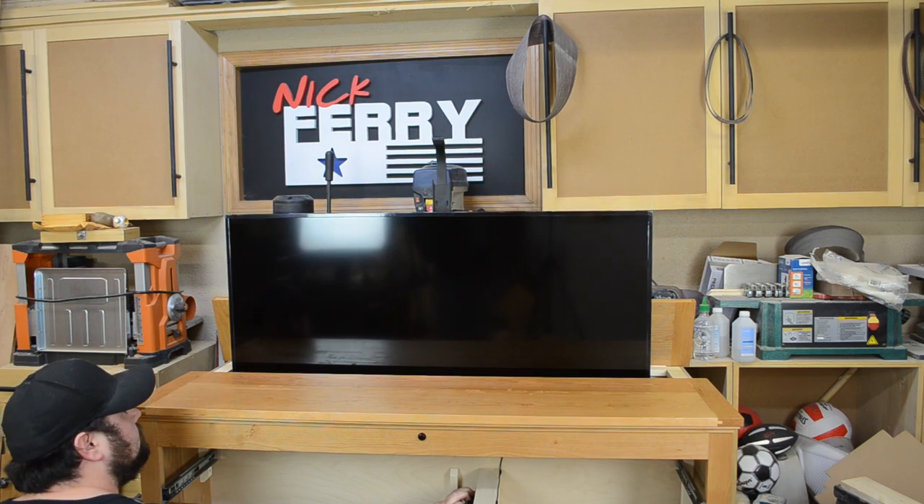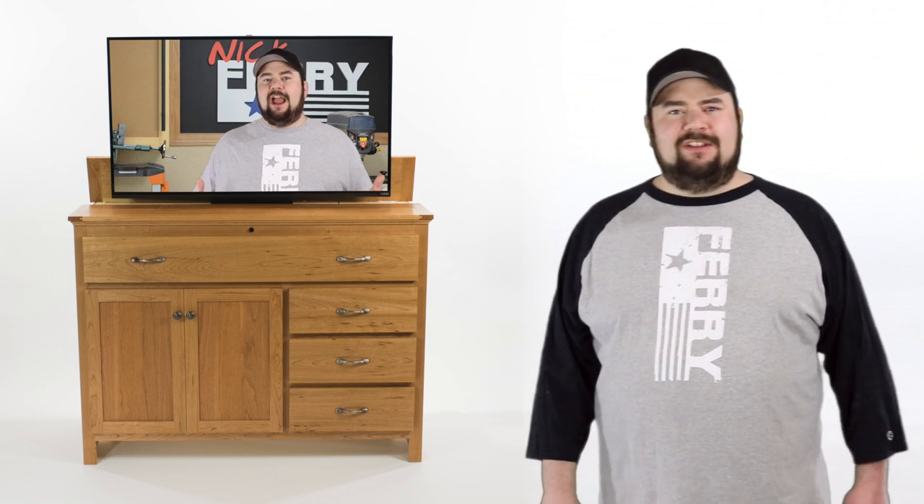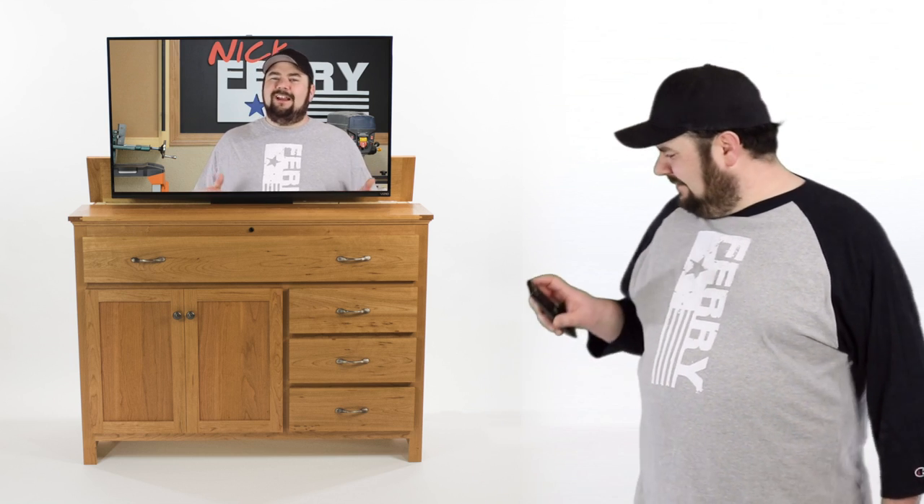Well that didn't turn out too bad at all, I'm actually very pleased with the results. That mid panel, I ended up actually throwing a couple holes in there to act as a vent so that any type of electronic heat build up was dissipated.